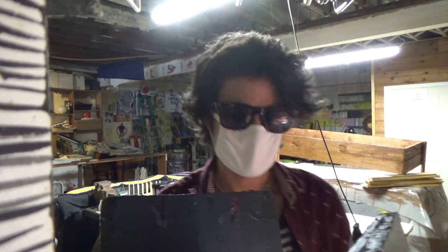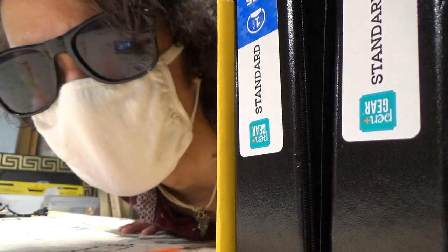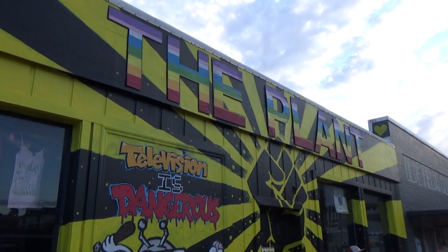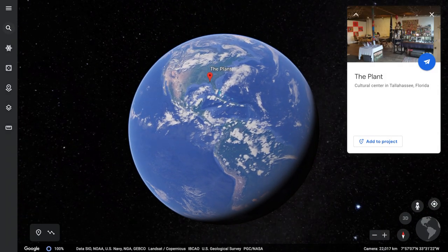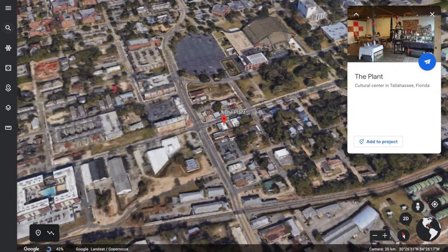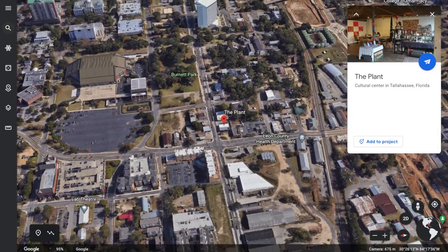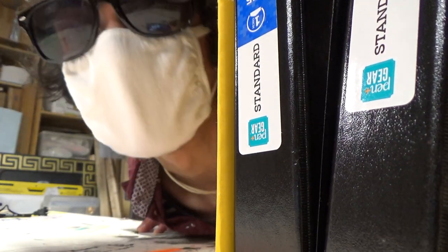I don't have the money to purchase 10 plus brand new easels, so today I'm going to be using $1 binders and some scraps left around in the shop. I'm actually not in my studio today — I'm in the studio right down the street, my second home, also known as the Plant. If you're in the Tallahassee area, feel free to check it out. There are always ongoing events almost weekly, and if you are an event holder, please get in contact with them. Without further ado, let's get into it.